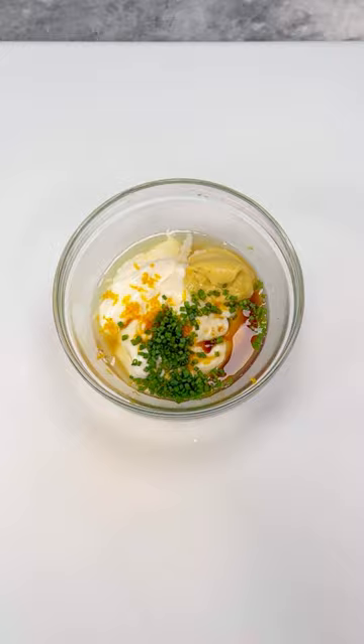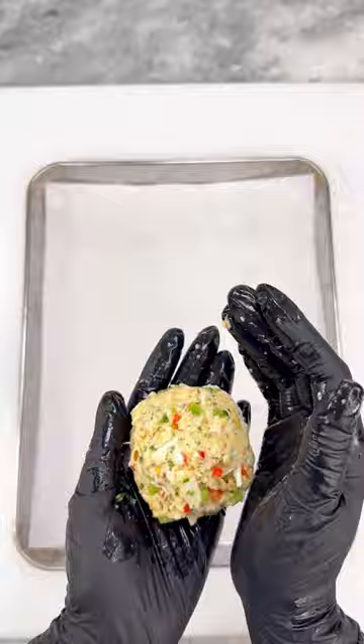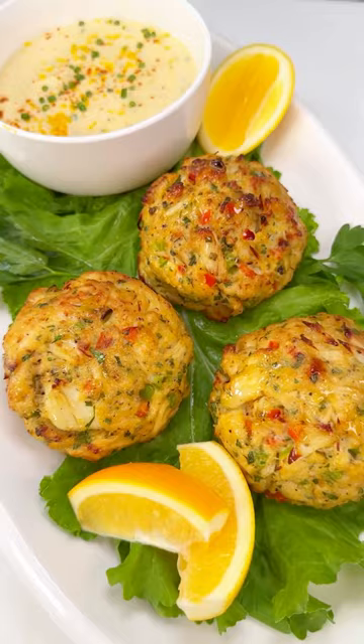Form your crab cakes into balls, place on a parchment-lined sheet pan, and air fry or bake convection at 425°F for 15 minutes. Serve with your remoulade sauce and extra lemon wedges on the side.